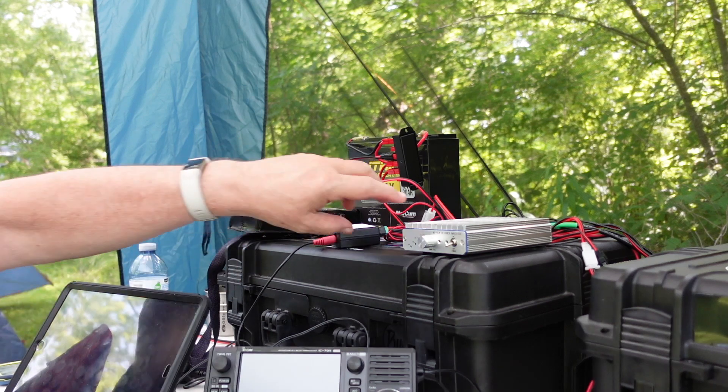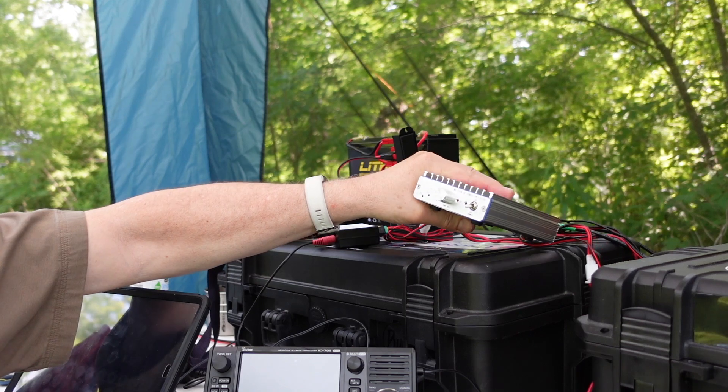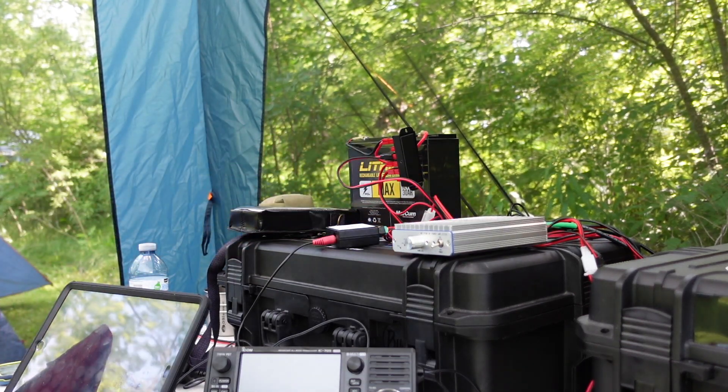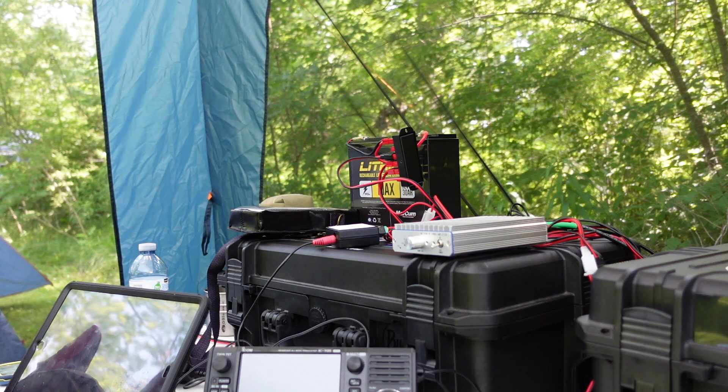The other thing to be wary of with this amplifier is that you have to keep the SWR low. It absolutely must be below 2 to 1, and if you're really taking care of the unit, it should never go above 1.5 to 1. So if you've got an antenna tuner in line, you need to insert the tuner after the amplifier — i.e., between the amplifier and the antenna — so that the amplifier is seeing the lower SWR.